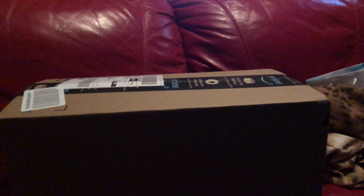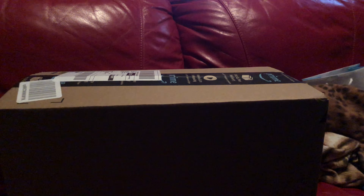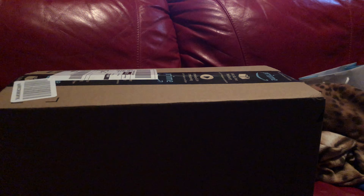Hey there, Neil Rush here. Yesterday I ordered a Switch game, Collection of Mana, and I received it today. As you can see, the box they sent the game in is huge, and you could shake it — it's easy to see that the box is almost empty.